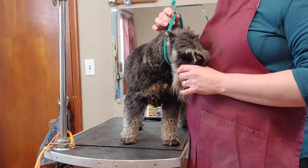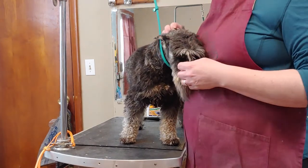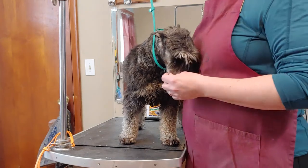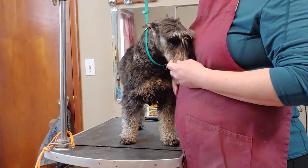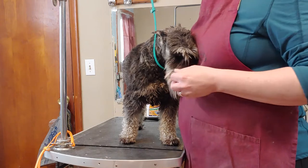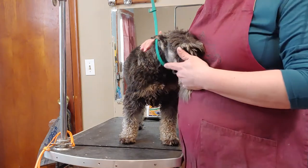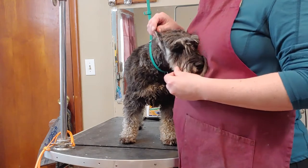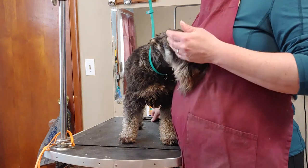It'll definitely make your life easier because when you have them up on the table it's more at your level, and they usually aren't going to fight with you as much as they would on the ground. Some tables have the grooming arm built in; the cheaper ones are just the table and you have to buy the arm separately. Grooming arms usually run 20 to 40 dollars, but it's well worth the investment.